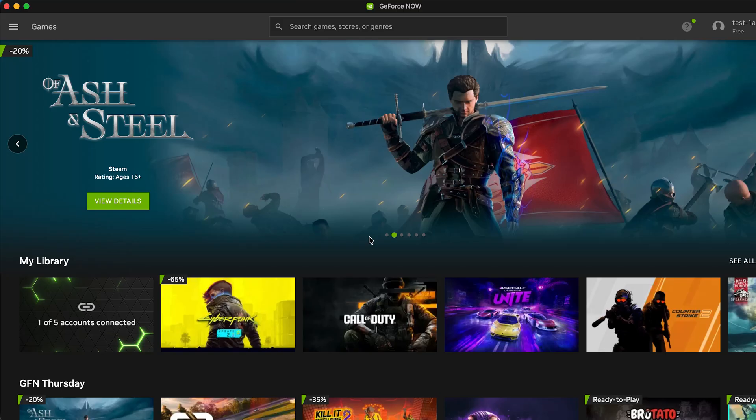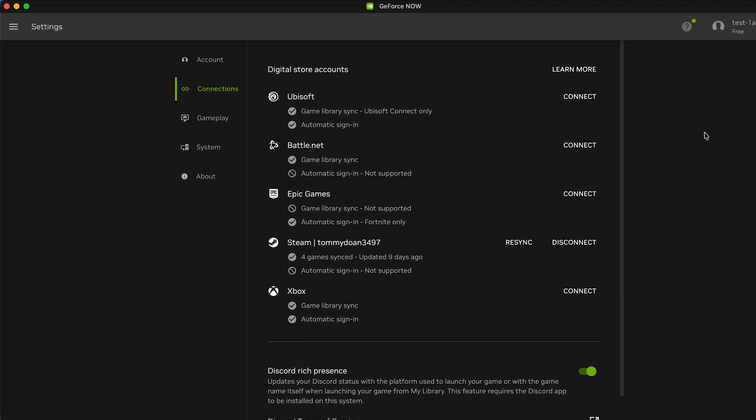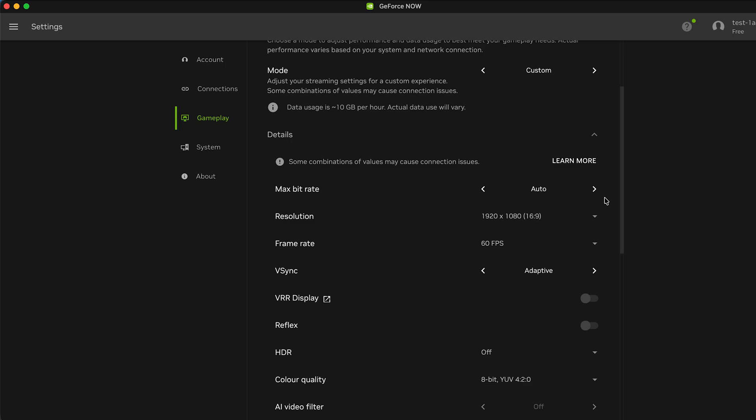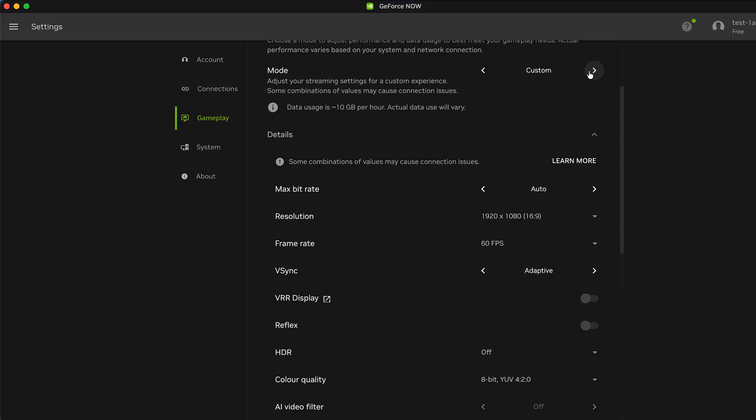Step number three: quick configuration. It sounds serious but it's actually super easy. When you launch the GeForce Now app for the first time, head straight into settings. The two important options are Connection — this is where you link your game store like Steam, Epic, or Ubisoft so you can play games you already own — and Gameplay, where you choose your stream settings. They have presets just like regular game settings, so you can simply pick one and start playing. I usually go with custom mode, but if you don't understand all the options, just pick a preset and enjoy.